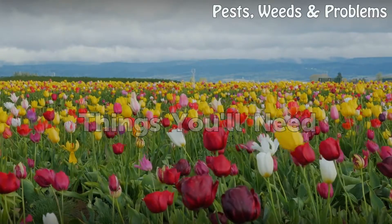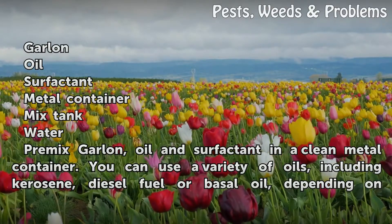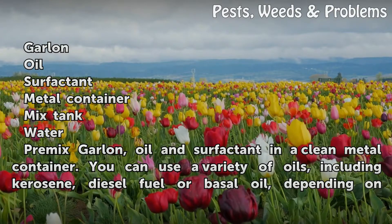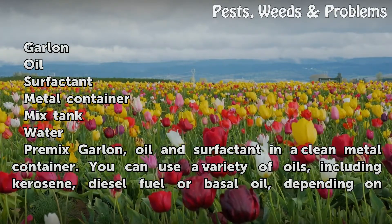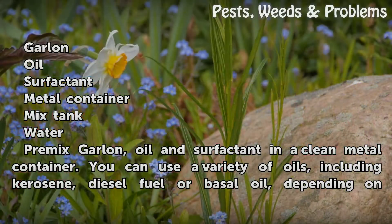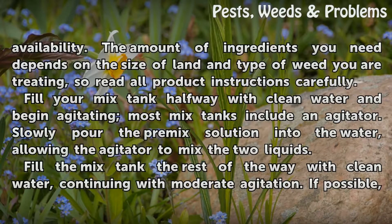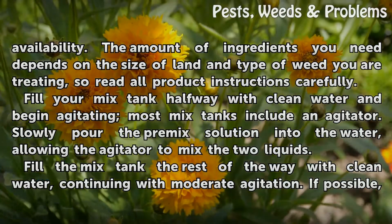Things you will need: Garlon, oil, surfactant, metal container, and a mix tank. Pre-mix the Garlon, oil, and surfactant in a clean metal container. You can use a variety of oils including kerosene, diesel fuel, or basal oil depending on availability. The amount of ingredients you need depends on the size of land and type of weed you are treating, so read all product instructions carefully.